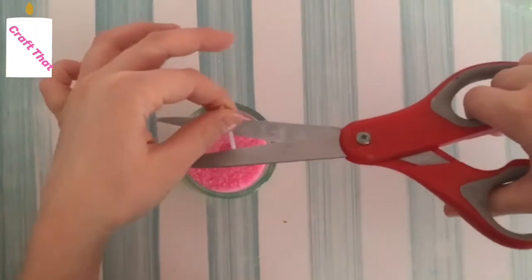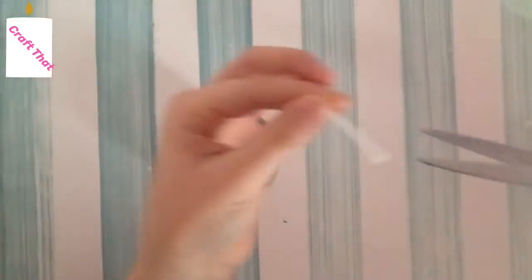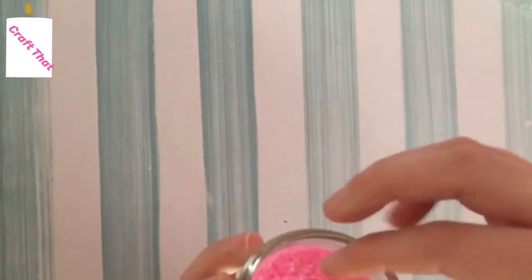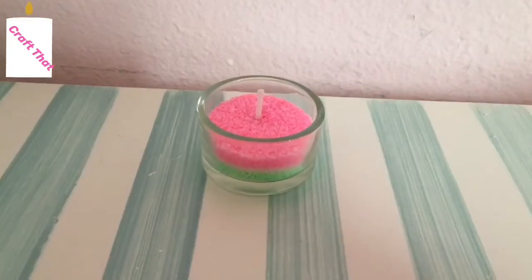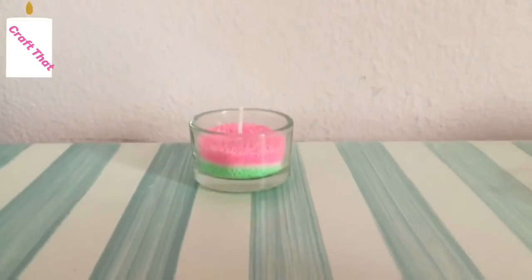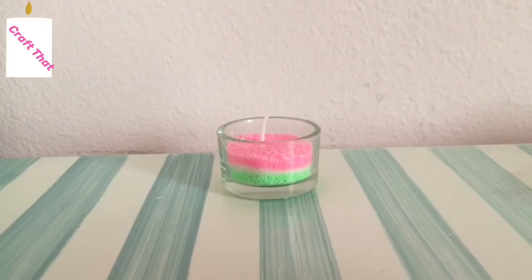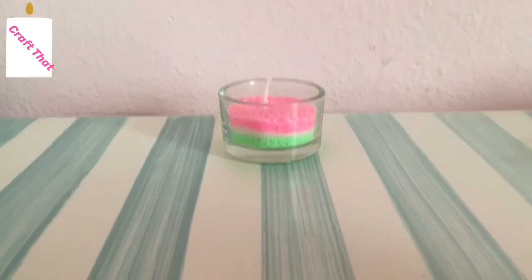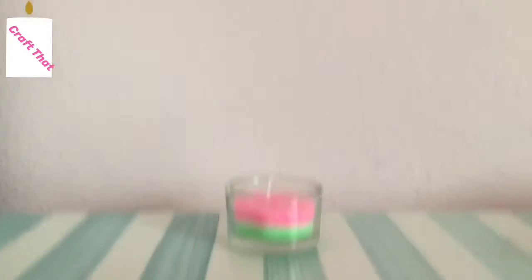Before I do the big reveal, I just want to mention that you can cut the wick because mine was way too long — really tall. You can also keep it how it is, but I think mine needed to be cut. You're probably wondering: don't you have to melt it in the microwave so the wax doesn't go everywhere? No — when you light it, it should melt down and it'll be better.